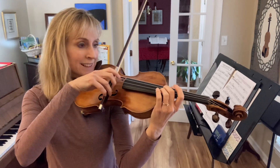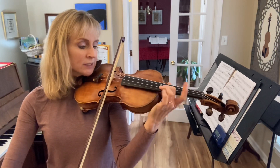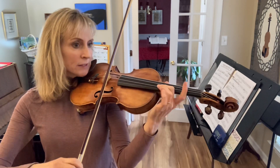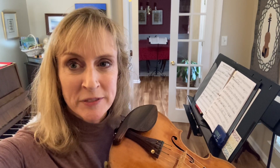Now we'll do seven. Ready, go. 1, 2, 3, 4, 5, 6, 7. Ready, go. 1, 2, 3, 4, 5, 6, 7. That's about as many as we can get in one bow at quarter note equals 50.